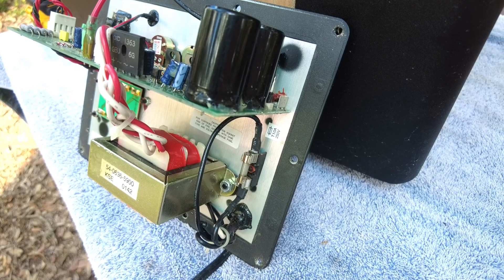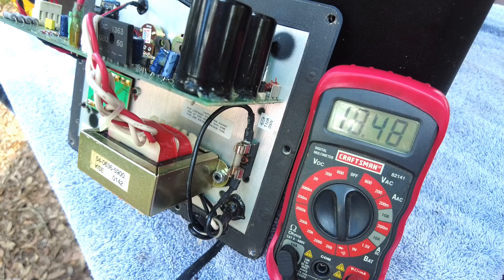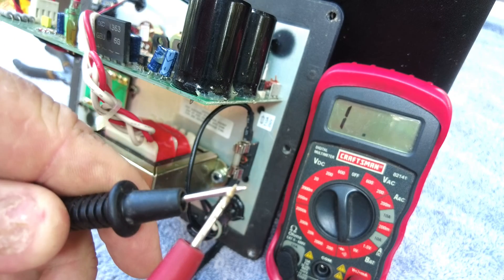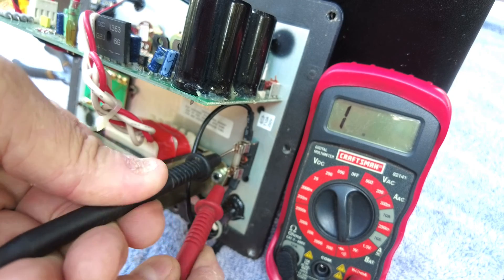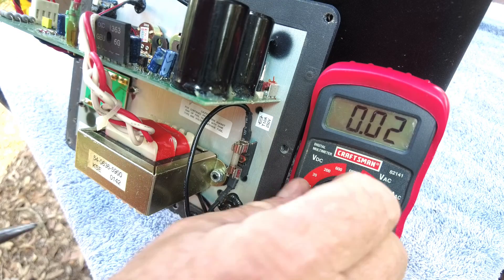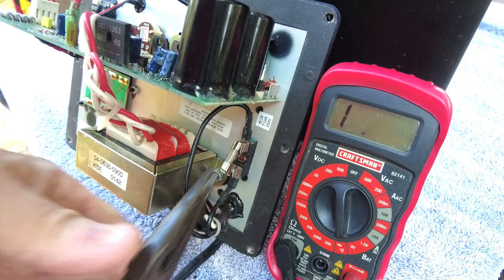The setting we're after on this multimeter is the one for resistance — maybe it could be that simple. I'll take the two leads and touch them together and we can see that the resistance goes down. When I touch that fuse it should do the same thing. It's reading as completely open. I'll take a pair of pliers, pull this fuse out, check it one more time, and then go grab my bag of fuses and see if we're lucky enough to find one that fits.